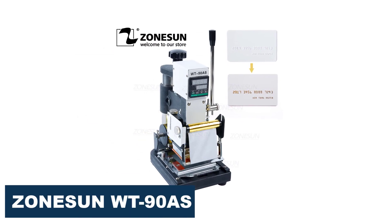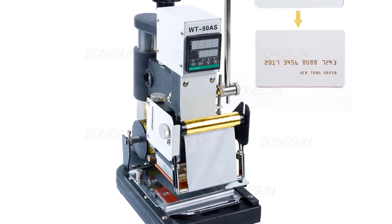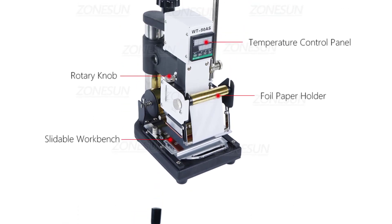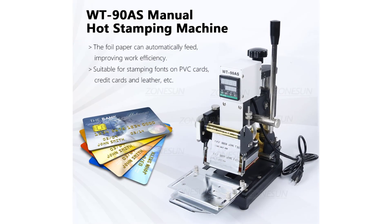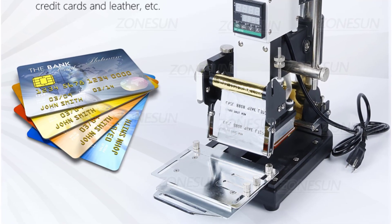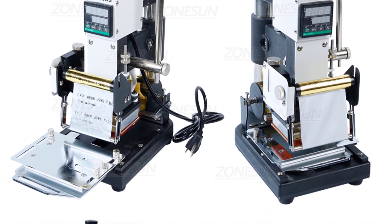Number 3: Zonison WT90AS Digital Hot Foil Stamping Machine. The Zonison WT90AS is a great addition to any business that requires the ability to hot stamp various materials. The machine is made from high-quality stainless steel, which ensures durability and longevity. It is also compact and lightweight, making it easy to move around and store when not in use. One of the standout features is its digital control panel, allowing for precise temperature and timing control. The machine has a wide range of temperature settings, making it suitable for stamping paper, leather, PVC, rubber, and wooden products. The main bronzing area of 60x90mm is sufficient for most stamping needs, and the machine can handle materials up to 7.2kg in weight.